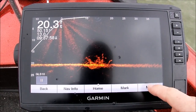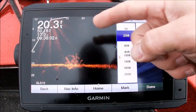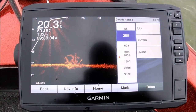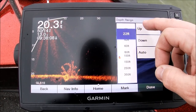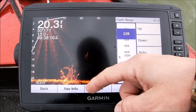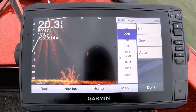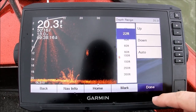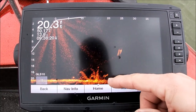First thing I tell people: you want to utilize this whole screen. So what we're going to do is go to Menu, go to Depth Range. We see that we're at 20.3 feet, just about right over 20 feet, so we're going to go up to 22. I like to be two feet deeper than my actual depth — so we're at 22 feet. See how the picture got bigger, the brush pile got bigger?